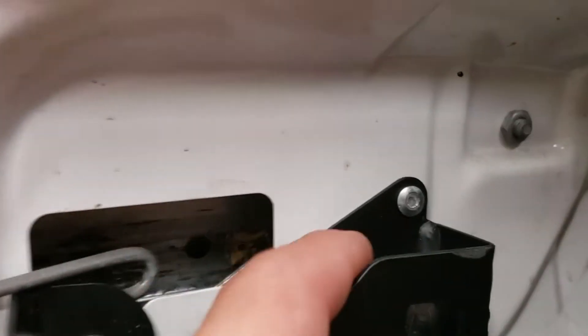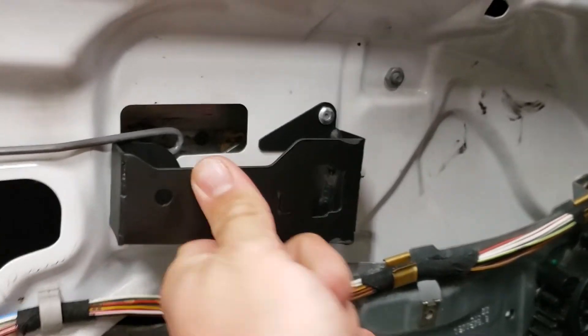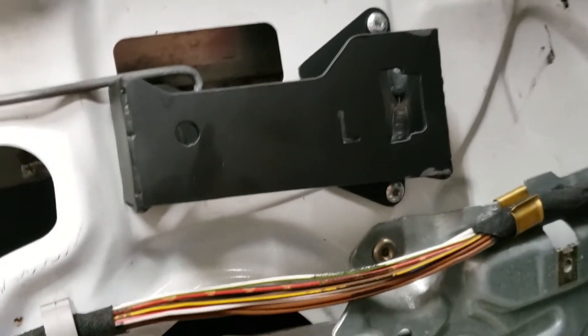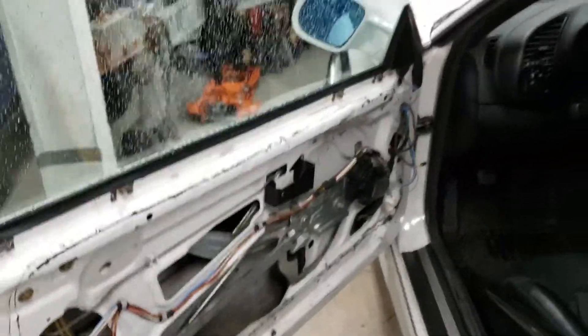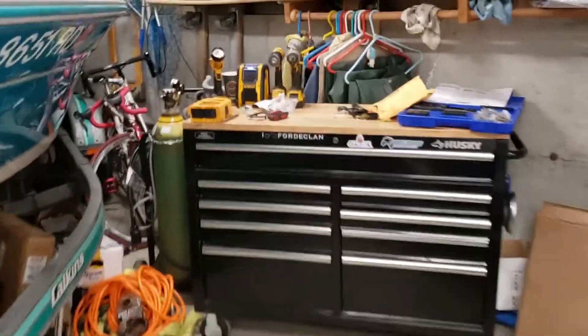I just went ahead and threw some rivets right there, there, and there to hold this bracket on securely — it is not going anywhere now. They recommend you use bolts, I think, because there's a bunch of bolts in the package that don't really go anywhere else. But I decided to use rivets because it's easier and I'm never going to take those off. If I do, just drill the rivets out — a lot easier than getting a wrench.